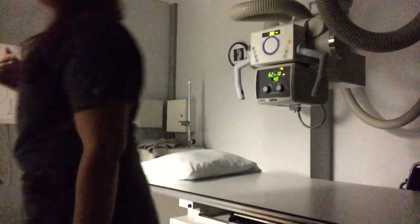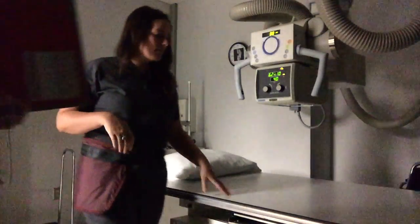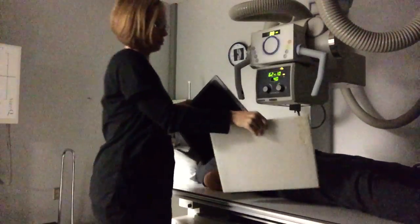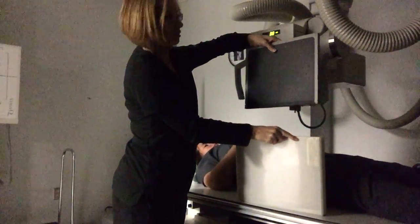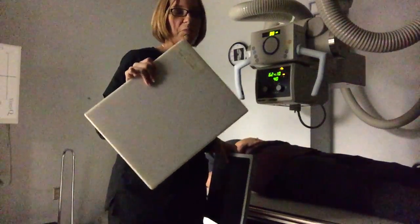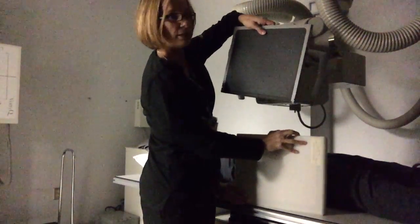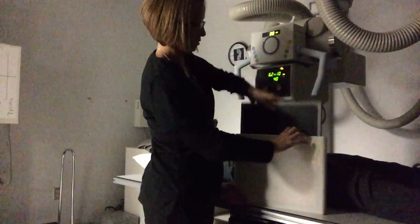For this one, the patient is going to lay on the table with her head on the pillow. We're going to use a grid — we have a 10 by 12 grid, and there should be one for each room. Slide the IR into the grid. When doing a tabletop exam, image quality is going to be better if you use a grid. You want the black side against the grid so the orange side is sticking out.